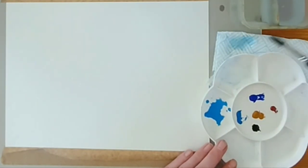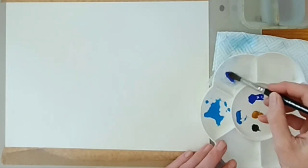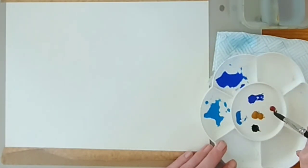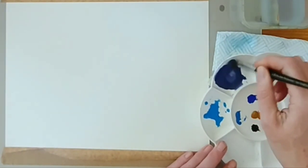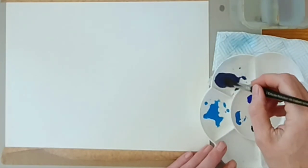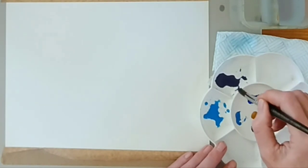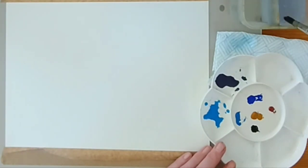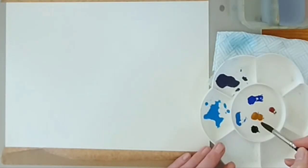Rinsing my brush out and dabbing it off on the kitchen towel. I'm taking some cobalt blue — about a pea-sized blob — and the tiniest touch of light red. That's going to change it into a purpley grey. Just another tiny touch of light red. Light red is opaque so it tends to be quite a strong colour, so you've got to be a bit more careful with it against the transparent cobalt blue. That's a really nice purpley grey.